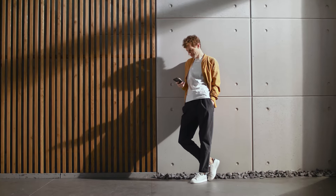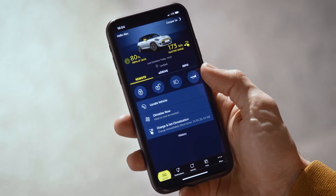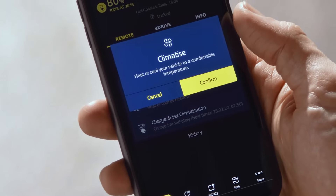If you aren't nearby, keep cool and use the Mini Connected app. Select Climatize Now and Confirm.